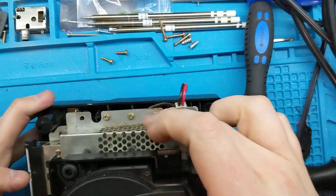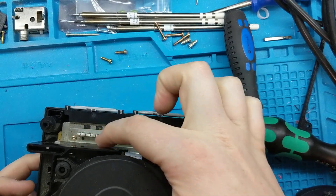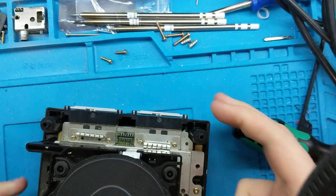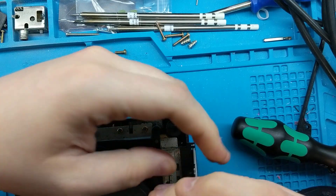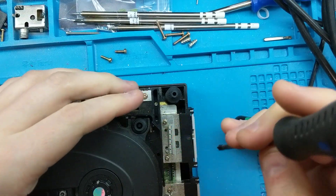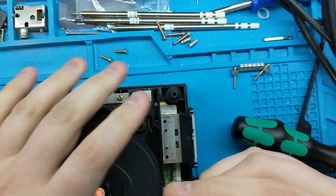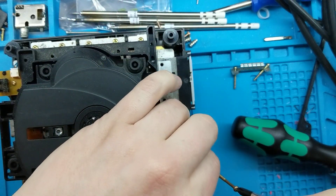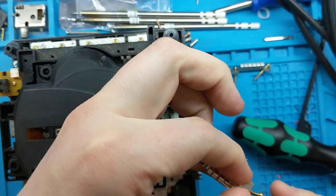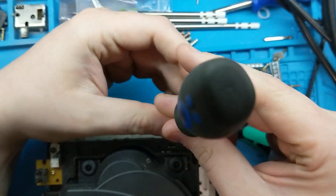Now we have a whole lot of screws that Nintendo thought was necessary — three on one side, four on another side, four on the next side, and four little ones with metal face covers. Starting with those, take the two screws on either side. I leave the screws in the metal piece and pull it up, so I know what they were for. Do the same with the next one.